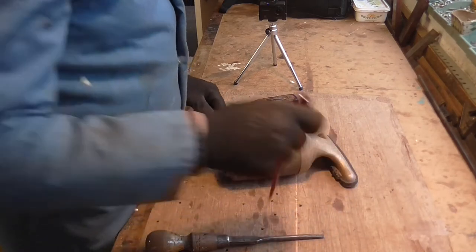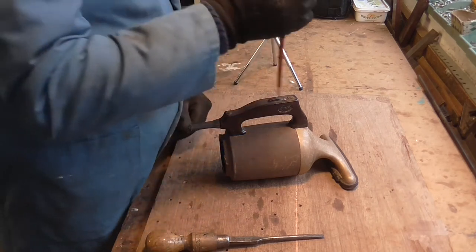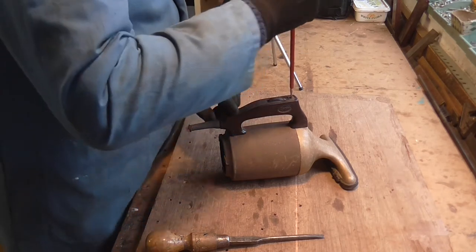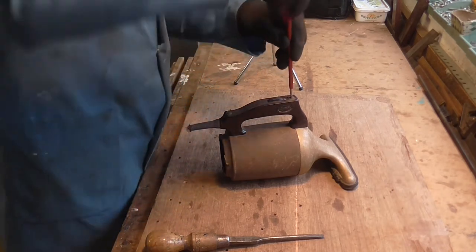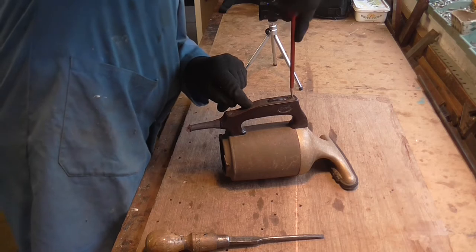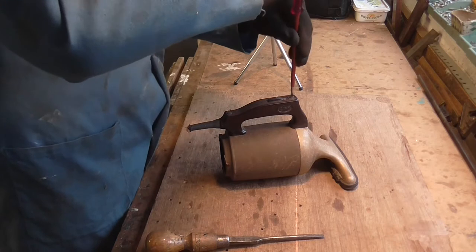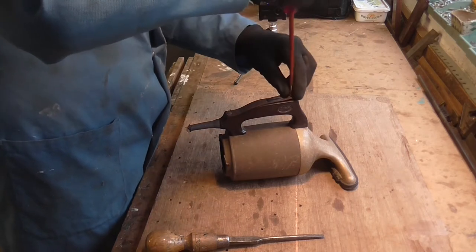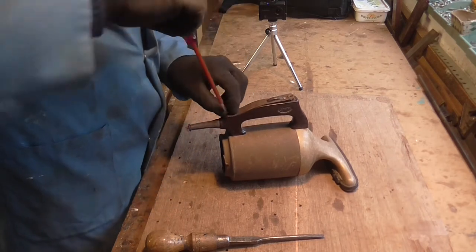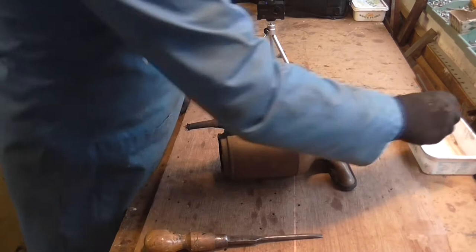Now the first thing to do is take this little plate off on the top that holds the switch. You need a medium-bladed screwdriver — they're just ordinary screws. Be very careful with them because they do get tight sometimes; they've been in there for many years and you don't want to snap them off. Just turn them back a little bit and jog them backwards and forwards to loosen them. Undo the two top screws and put them in a little tray so you don't lose them.